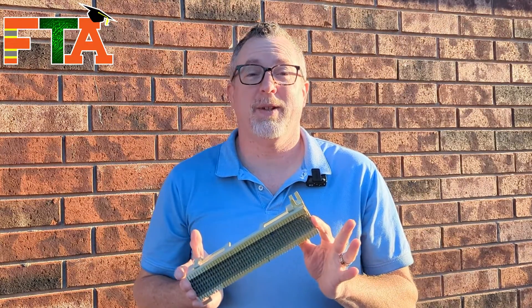If you ever look at a 66 block and you feel like it is a piece of alien technology, then this video is for you. If you're doing IT fieldwork, there are a lot of calls that are offered that deal with telephony, 66 blocks, and old-school POTS dial tone lines. Hopefully this information will help you feel more confident about taking some calls that are related to telephony.